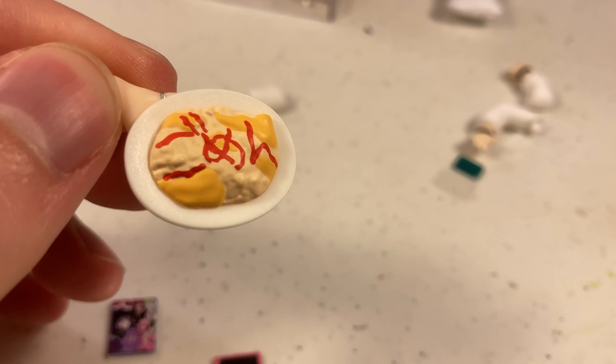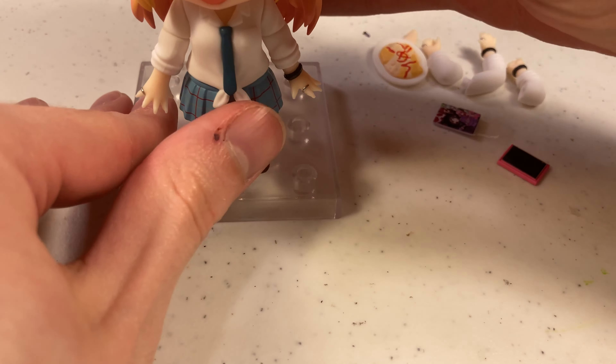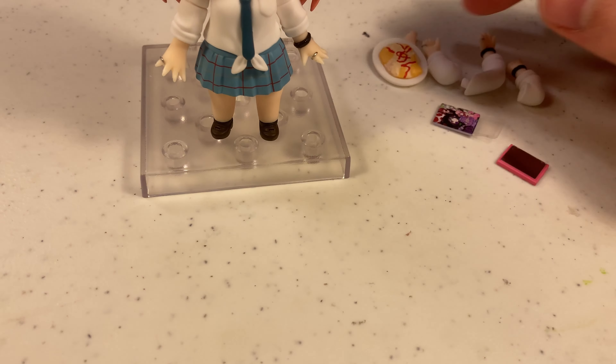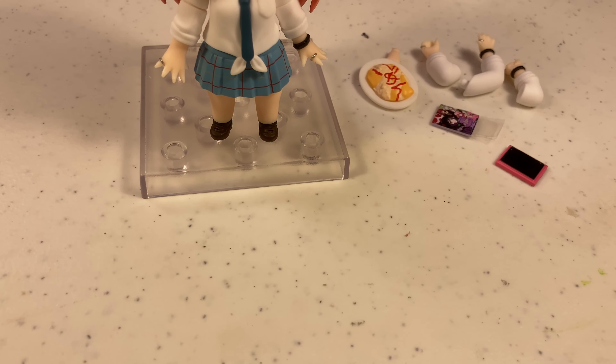And then you have the gomen — the 'sorry' on the rice — that I don't remember from the anime. I don't remember the scene that this is from. Like I said, it's been a while, and I still haven't had a chance to read the manga yet.